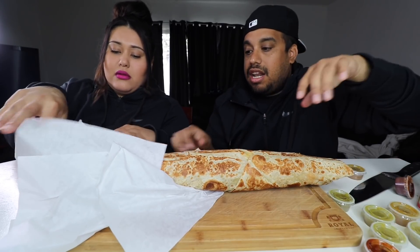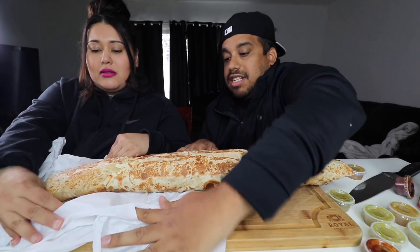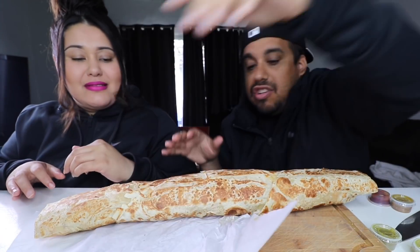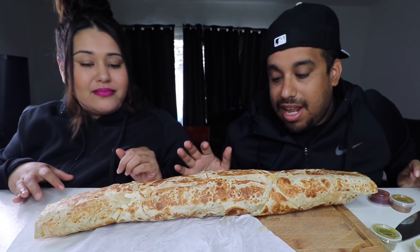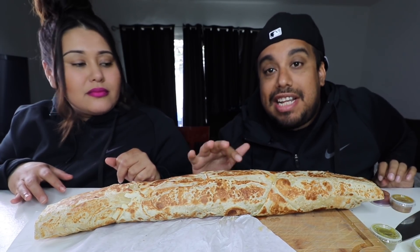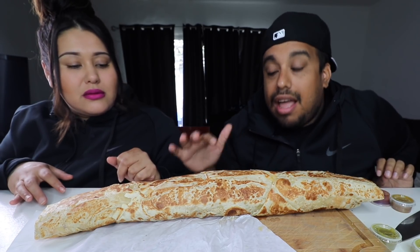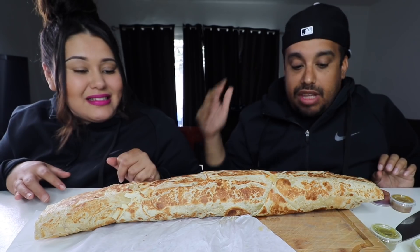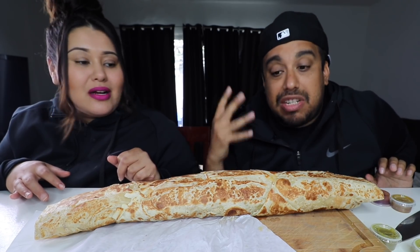Oh my God, look at this thing, guys. There it is in all its glory. This is from Alberto's — it's from Alberto's, they will make it for you. This is a triple tortilla California burrito on deck. Jesus Christ, this thing is massive. The smell is great.